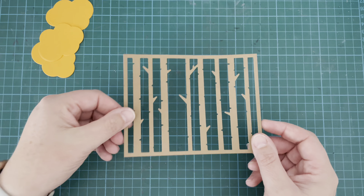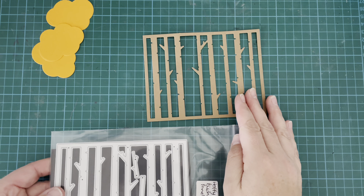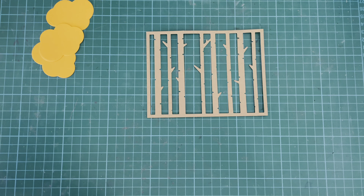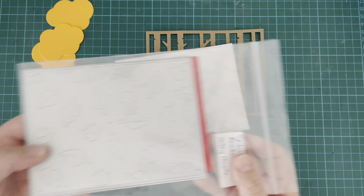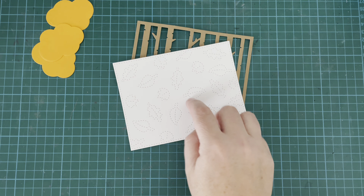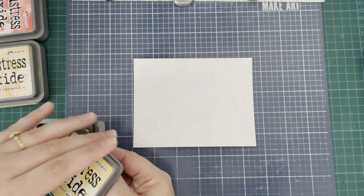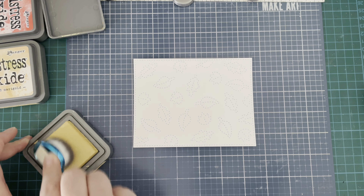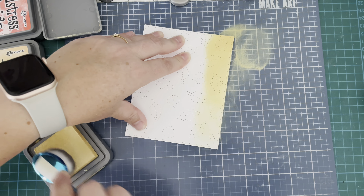And here is that Birch Tree Panel die — isn't it just gorgeous? I have cut it from some craft card stock. This looks amazing in either white for a winter backdrop, black for a spooky backdrop, or like I've done in this craft card stock where you can add some leaves to the top of your trees as well, and I'll show you that in a little second.